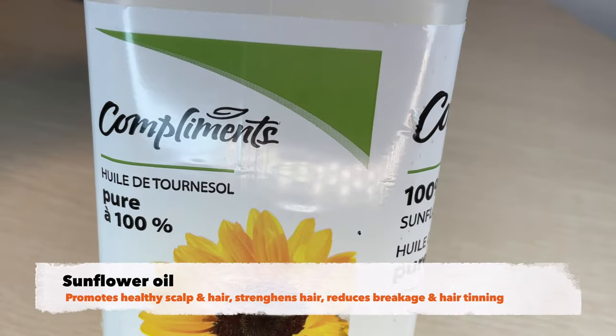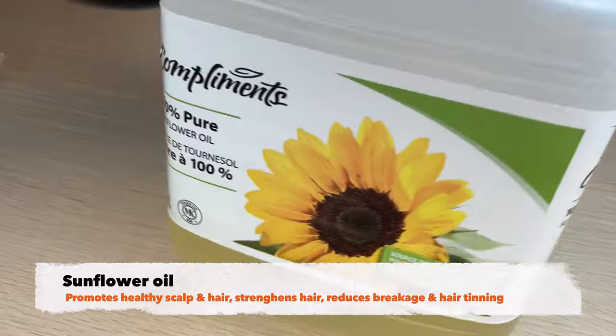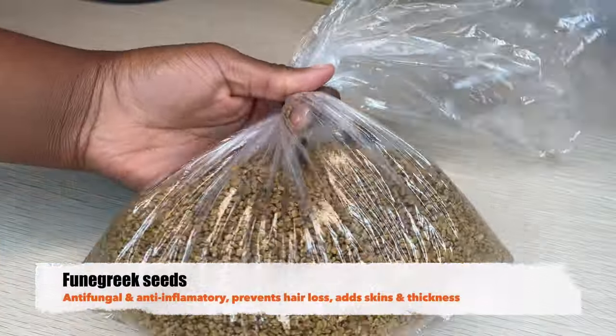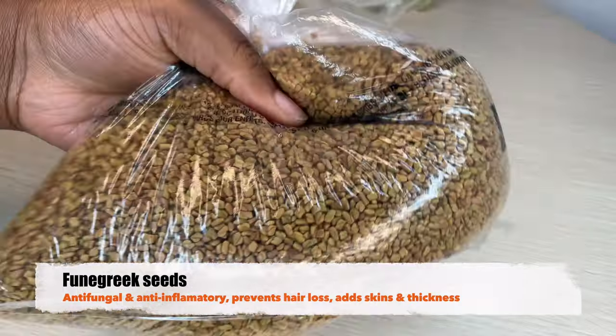Hi guys, welcome back to my channel. It is your girl Leticia. So today I am going to talk about a hair growth oil that I have been using on my hair for the last three months.